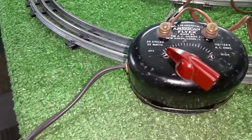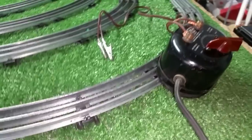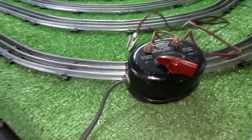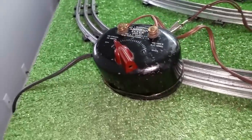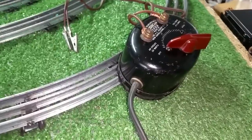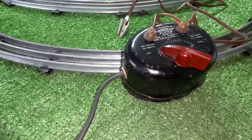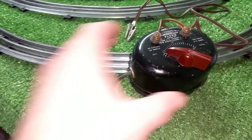A number one American Flyer transformer, 25 watts, came in a box of parts that I bought — this thing was junk. It's actually in fairly good condition because the day that contactor broke off of the wiper arm, this thing never worked again, so it was just put aside and sat. As you can see, it's not perfect, but it works perfectly — that's the neat thing about it. It was really cheap, almost free, in fact. This will be the new bench transformer for testing motors, light bulbs, accessories, etc. Simple to repair — only takes about half an hour. And this was up and running.